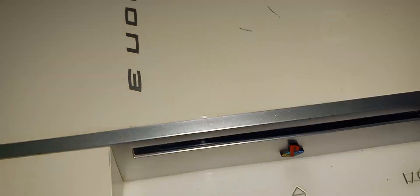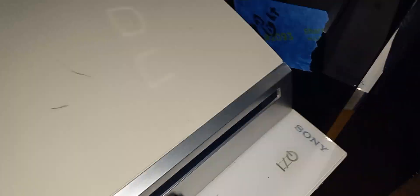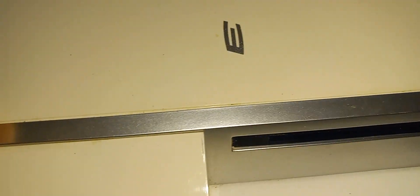Welcome everybody. Here you can see these three PlayStation 3 units from the unboxing video. The two black ones are the backwards compatible ones, and this white one is a regular PlayStation 3 that doesn't play PlayStation 2 games.